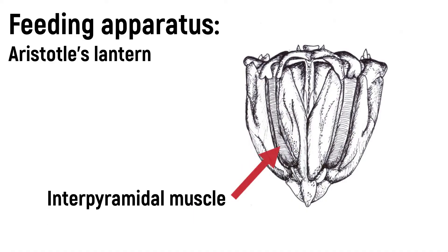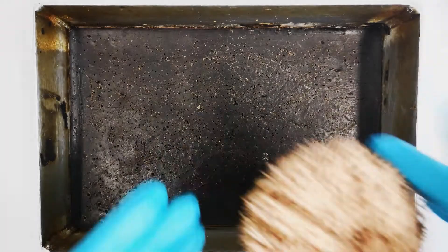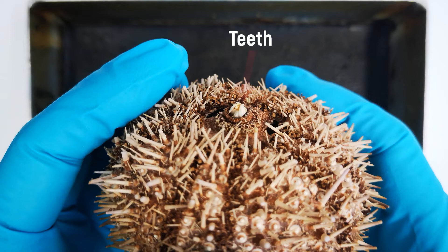Each tooth sits on a bony plate called a pyramid, five of which make up the sides of the lantern. The mouth apparatus can be retracted into the body and moved from side to side. This is controlled by retractor muscles, which span between the pyramids and raised auricles in the interior of the oral surface of the test, as well as protractor muscles, which span between the ab-oral ends of the pyramids and the test.